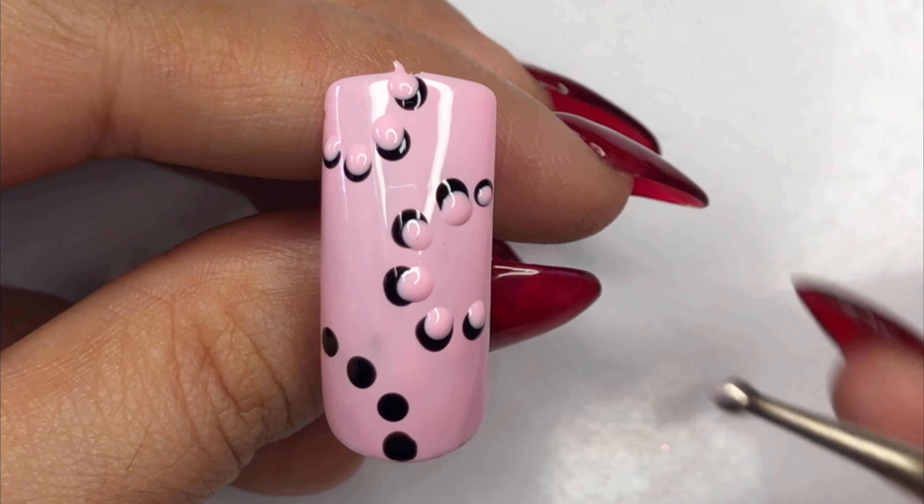Now for the middle part, we are adding small dots using a dotting tool — or even a toothpick works. These dots will create a beaded effect, adding an extra pop to our flower design. Once you're happy with the dots, cure the nail under UV light for 30 seconds to set everything in place and let it dry.